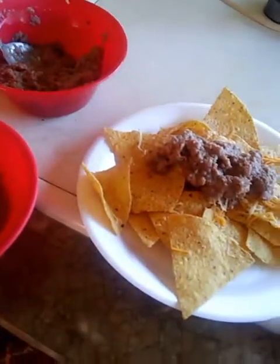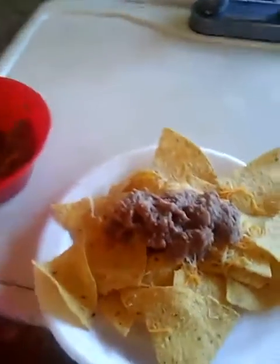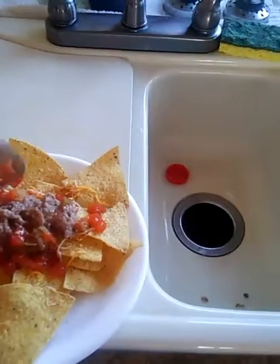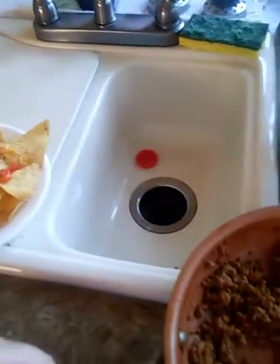Mind you, this is just how I make mine. Everybody's is different, but this is what my family likes. Next we're going to add the Rotel tomatoes — I'm just going to sprinkle those over the top. Then we're going to add some of the taco meat.